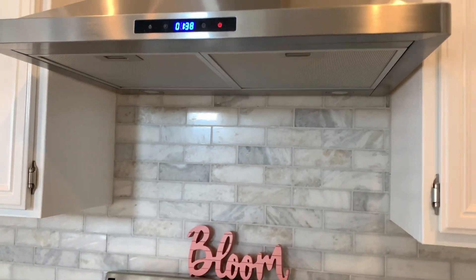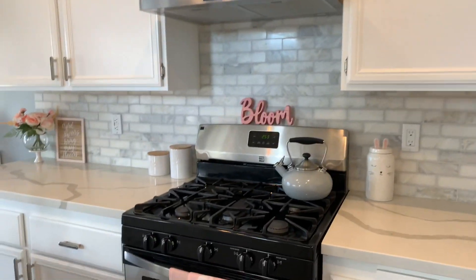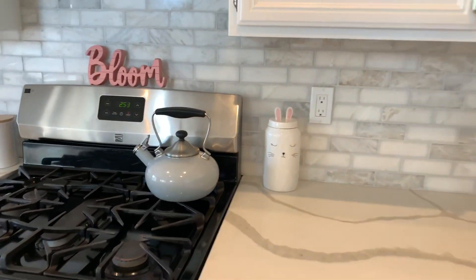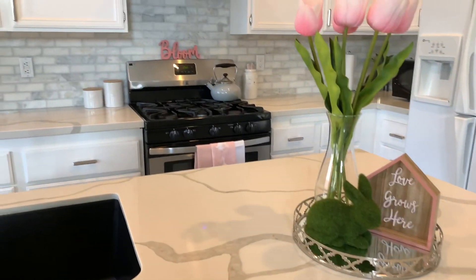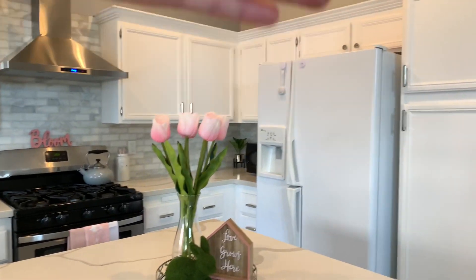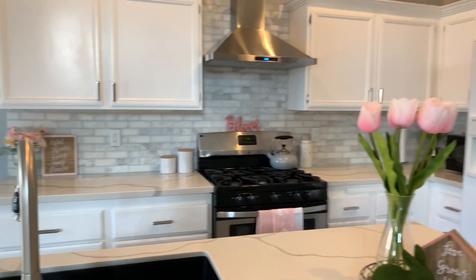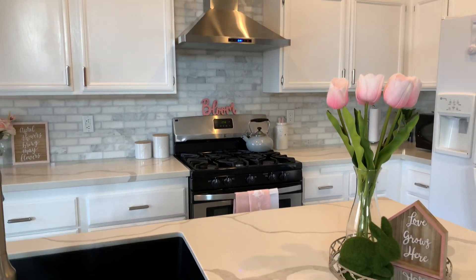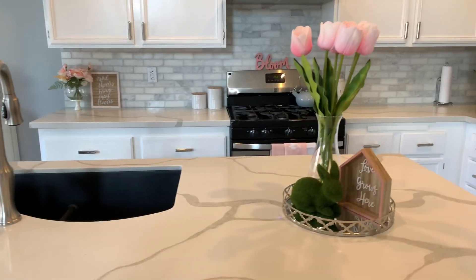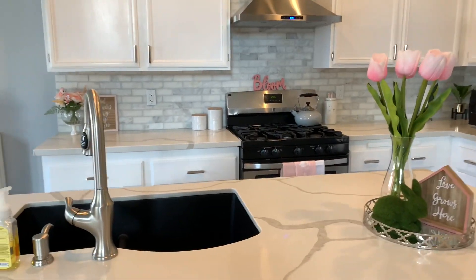It works pretty nicely — it's pretty quiet, not so loud. As you guys can see, I also decorated for spring. That's all that we've done to the kitchen so far. Like I said, I'm not quite finished — I still need to get a new fridge and a new dishwasher — but I wanted to share with you guys so you can see what we've been doing to our home and give you some ideas, even some decoration ideas for springtime.